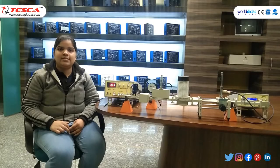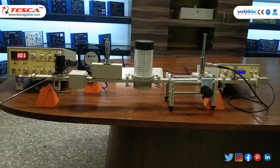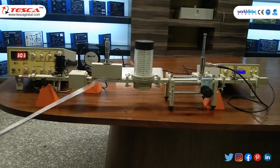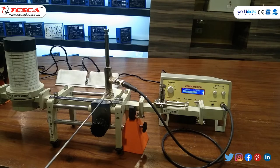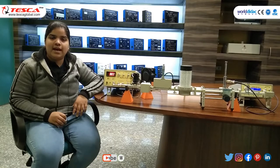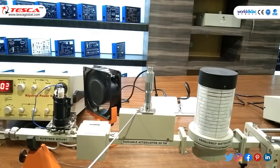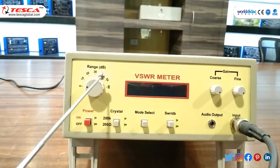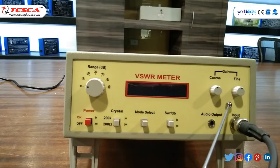In experiment 3, we will study standing wave ratio and reflection coefficient. Apparatus required: setup for VSWR measurement, klystron mount, isolator, variable attenuator, frequency meter, slotted section, SS tuner, matched termination, BNC cable connected to VSWR meter, klystron power supply, and fan. Keep the variable attenuator at maximum position meaning no attenuation. In VSWR meter, set range dB to 50 dB, crystal to 200 ohm, mode select to normal position, SWR dB to dB, and gain coarse to mid position.